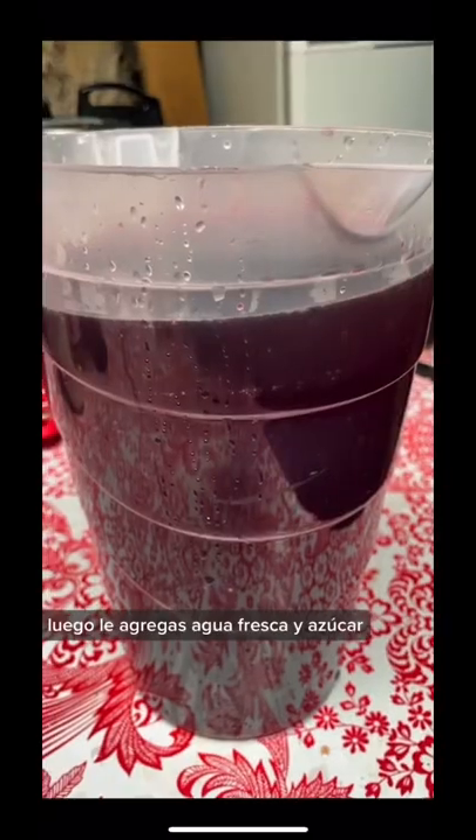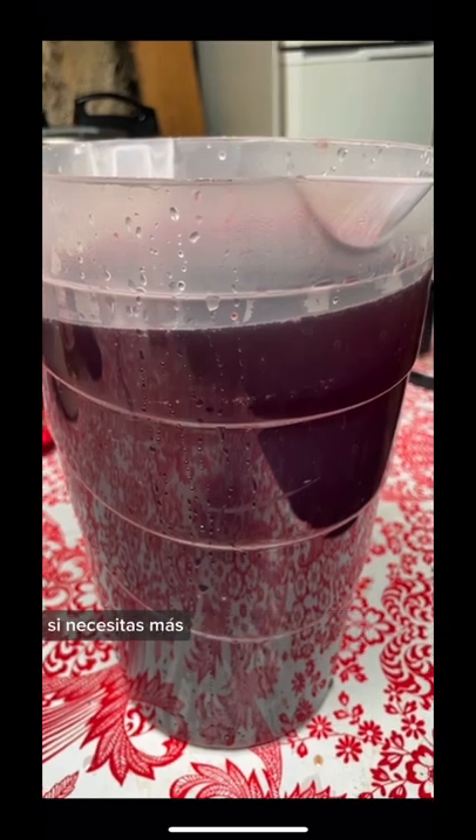Now we're going to strain it into the pitcher. Then you add fresh water and sugar if you need more. Have a good day!